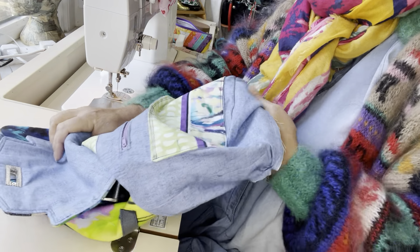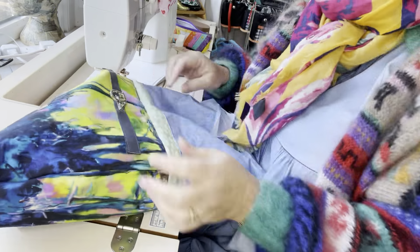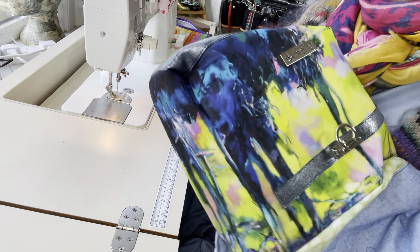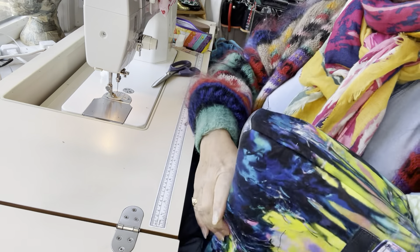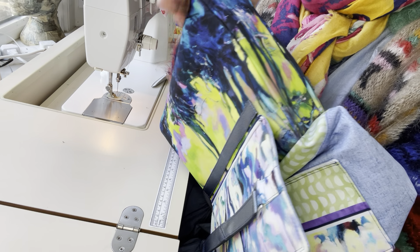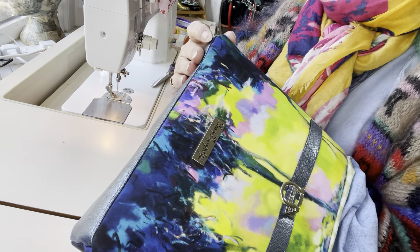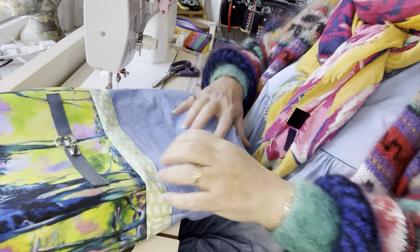And there we go. I'm just going to pop my hand back in the bottom and use my hand to push out the bottom corners of my exterior bag, because it's all kind of dented where it's been turned. I'm just using my fingers inside to push that out. It's been pressed really well so the sides sit in nicely and squarely.